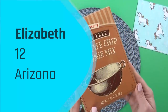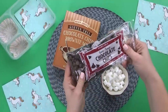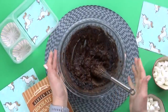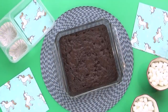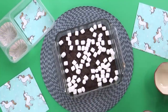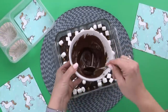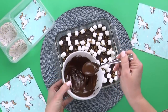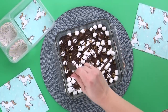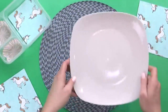For our next lunch, the winner is Elizabeth. Elizabeth is 12 years old and she's from Arizona. For her lunch today, I'm actually gonna start by making dessert first. She's requested some Mississippi Mud Bars. There are lots of different recipes for these, but I'm keeping it super simple by using a brownie mix, some marshmallows, and topping everything with some melted chocolate. I'm making the brownies according to the directions on the box. While they're still warm, I'm spreading marshmallows all across the top, adding a handful of chopped pecans, and then a drizzle of melted chocolate. As the chocolate hardens, it's gonna glue those marshmallows and nuts to the top of the brownie — it's gonna be so good.